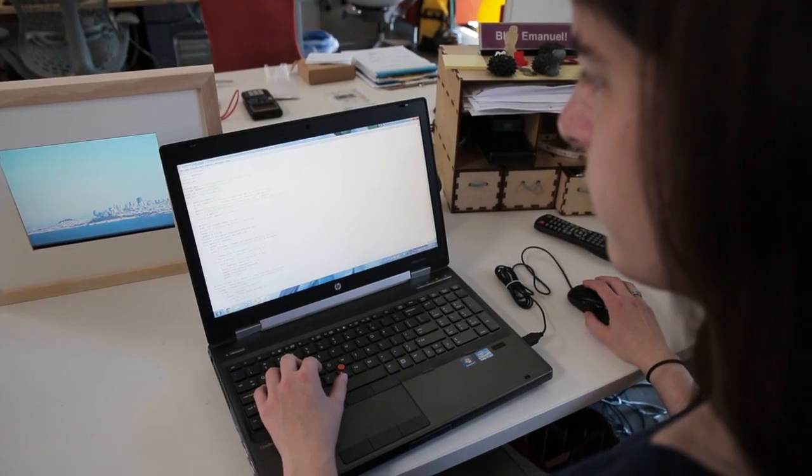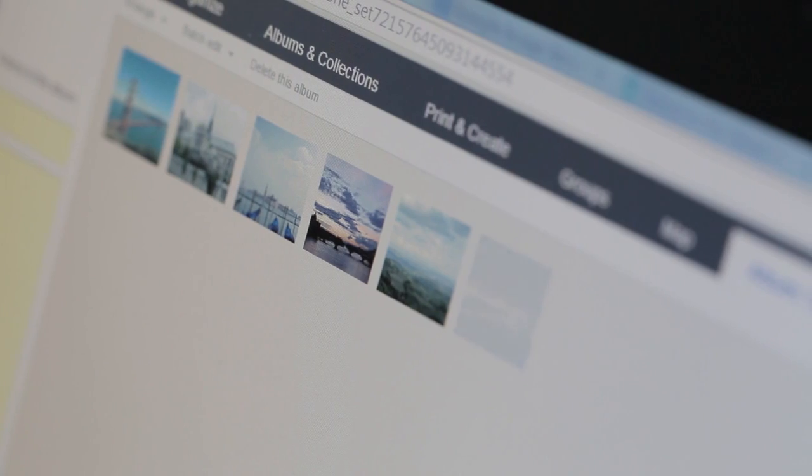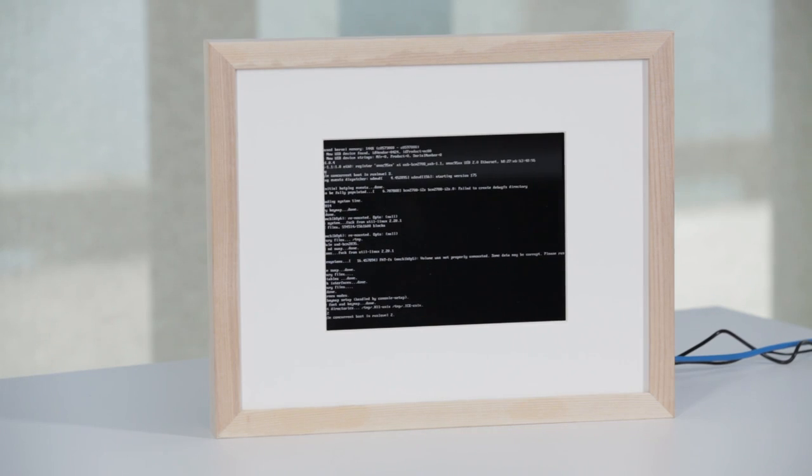When it was all assembled, I went through and picked my favorite photos and added them to Flickr so that they would be automatically uploaded to the Raspberry Pi. You could also use this same setup in order to pull pictures from any social media website.